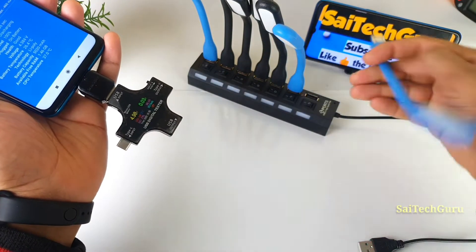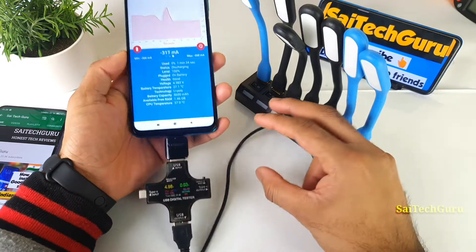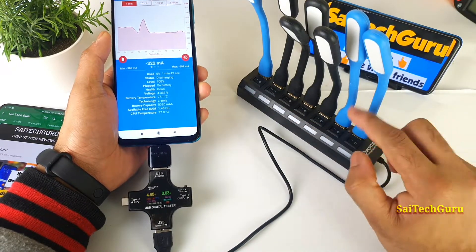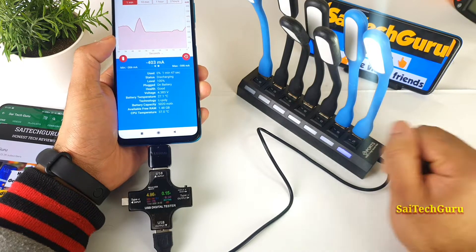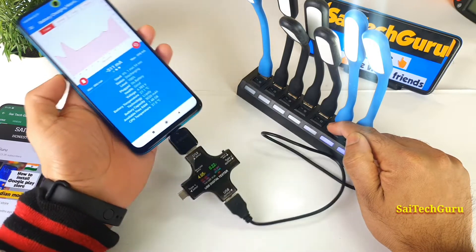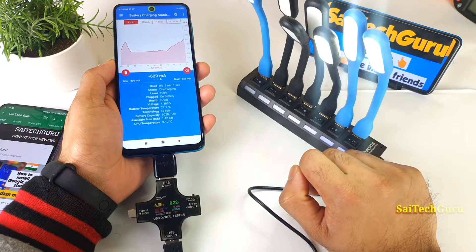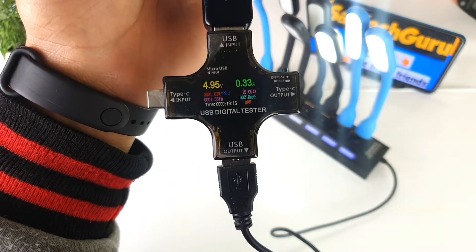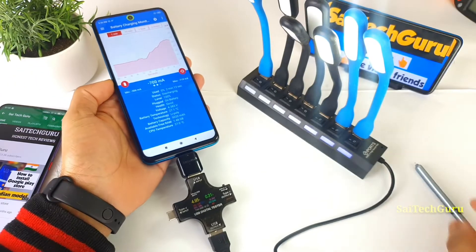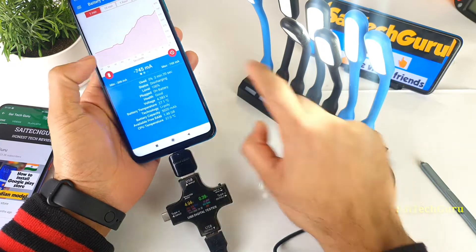Now let me connect the 7-port multi-USB. Every time I switch on one light, you can see a slight increase in the output current. The second light is also on — you can clearly see the power supply coming from the phone. The third light is also on, and you can see the amount of current drawing from the mobile phone. The fourth light is also on, and the output current is increasing gradually.